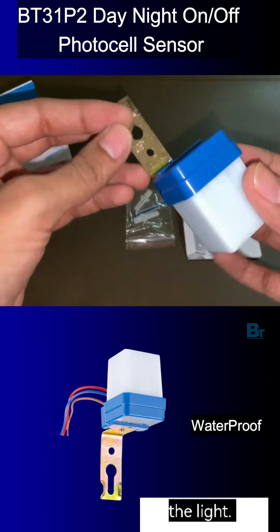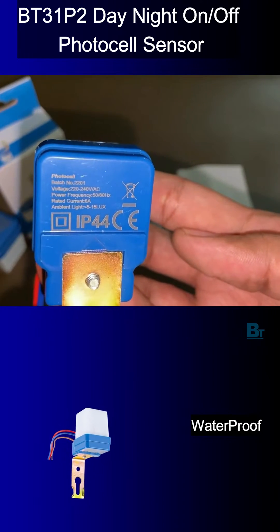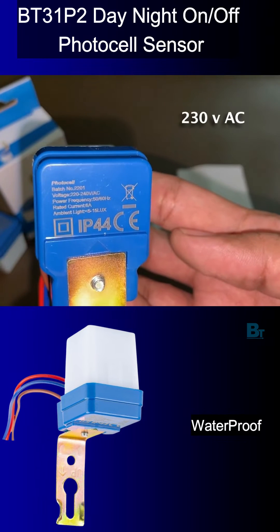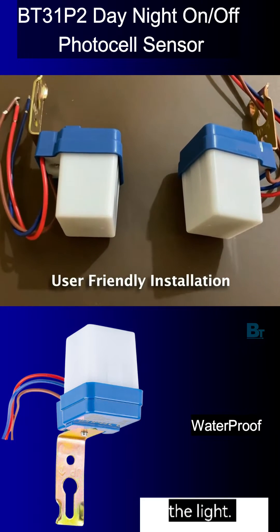Black Tea Electrotech comes provided with an instruction manual, warranty card, and photocell module. Make sure to install this sensor above the light, vertically facing down.